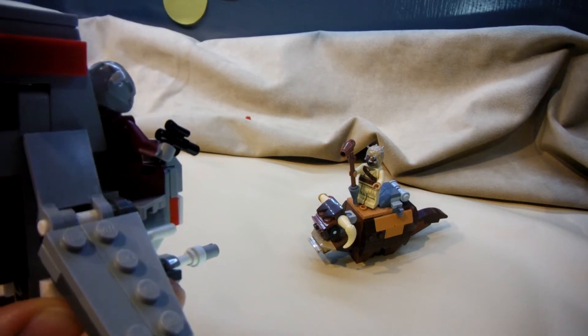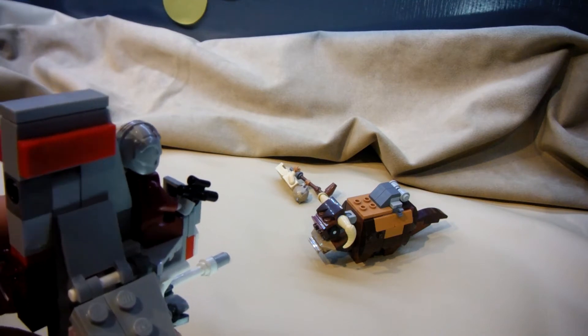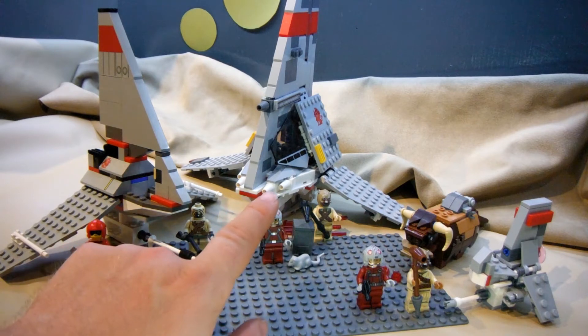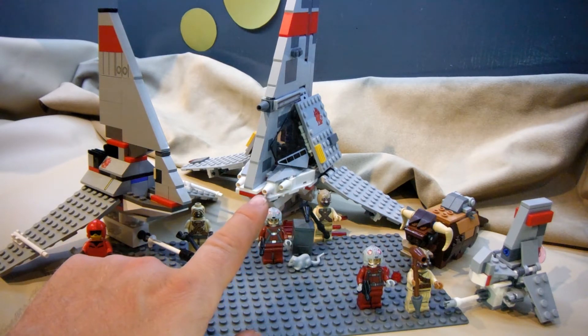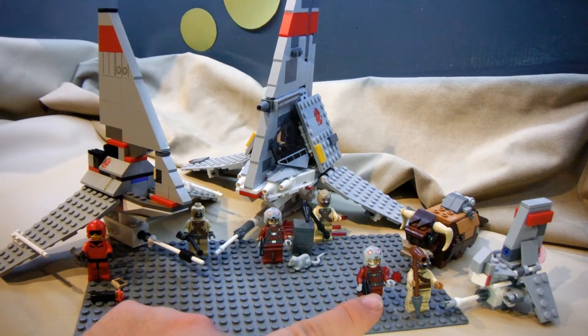And you have a small handgun for the pilot. Inflation adjusted, these sets are all very similar in price, within $8. The 2003 one comes in at $21.05, the 2015 at $27.24, and the current 2020 set is $20.